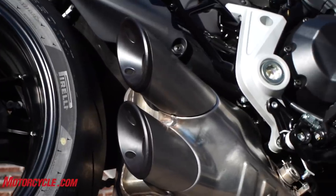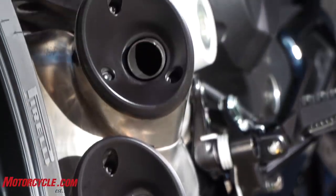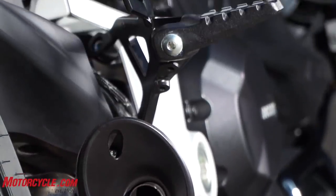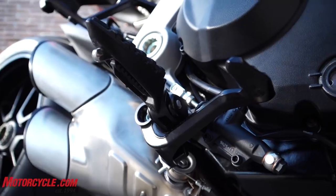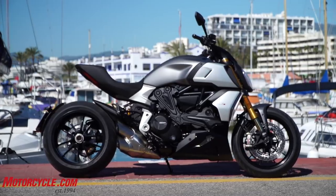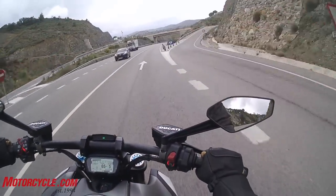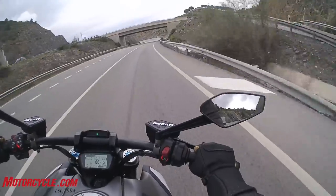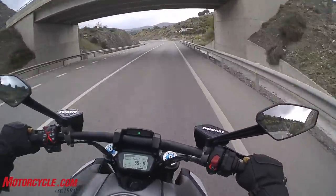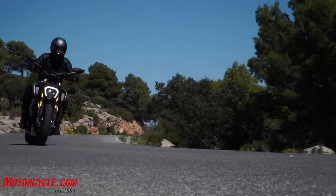This motorcycle also has a new exhaust system, probably also aimed at giving it more mid-range power. And I think it sounds pretty good — you can hear it. I mean, it's not going to be loud; they can't make it loud. But it gives you a good, satisfying rumbly V-twin sound, but very distinctive — with the Ducati way, that kind of higher pitched, sharper sound.